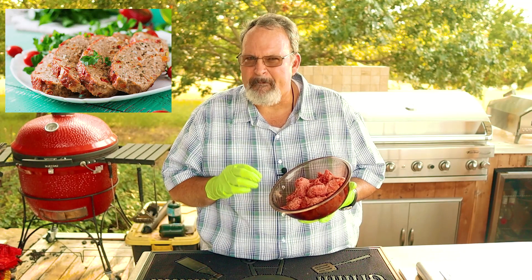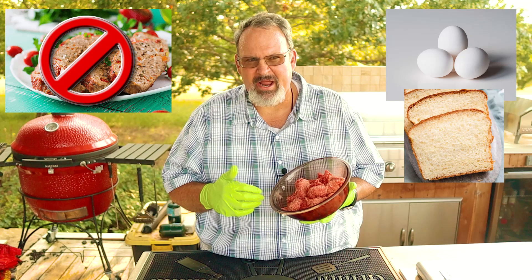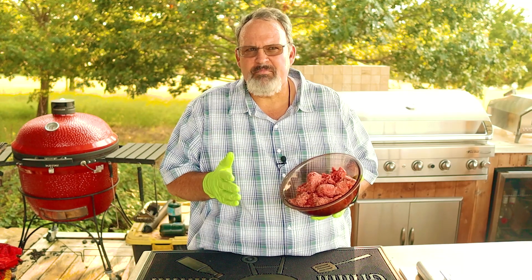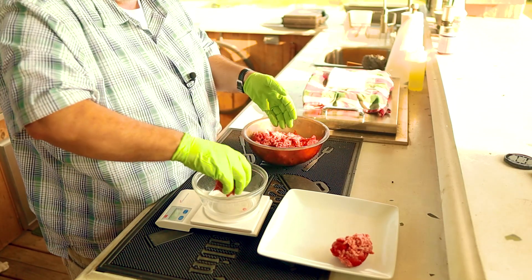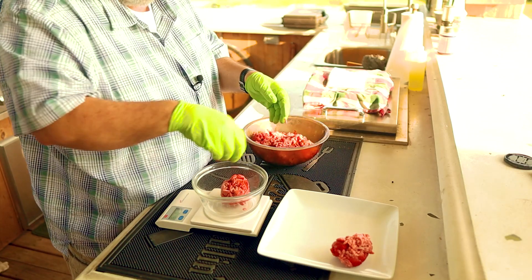We're not making a meatloaf here, so adding a lot of extras into the meat like eggs and bread or other seasonings is really not necessary. What is important is that we make our patties into equal sizes — I prefer mine about one-third of a pound. As you pick up the meat, form it into a loose ball, making sure not to work the meat too much. You don't really want it to become one large mass. Then weigh them out to make sure they're all about the same size.